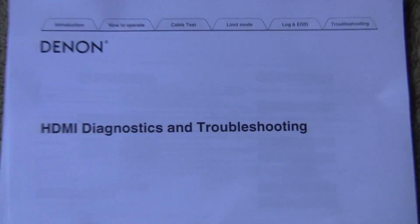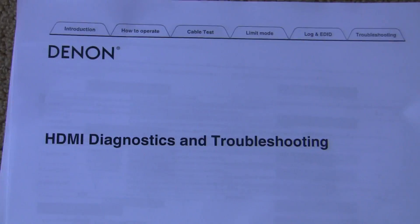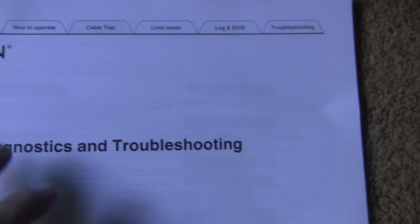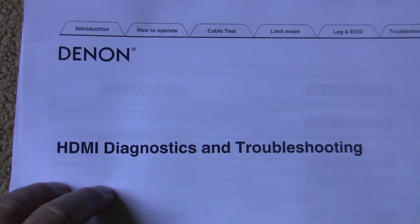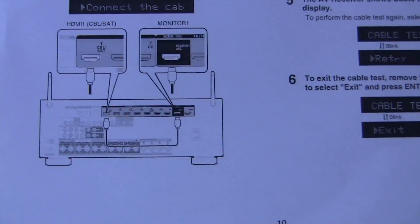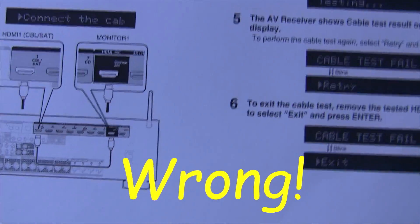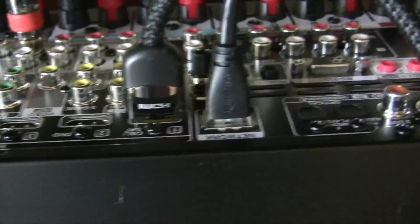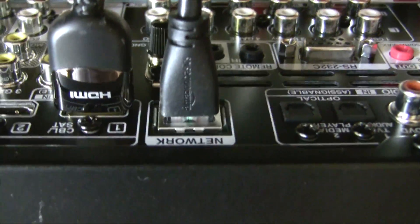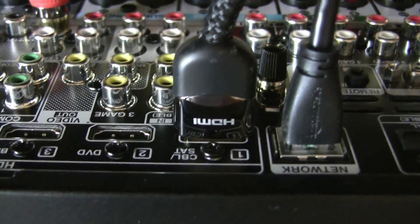We're going to use this HDMI diagnostics and troubleshooting guide — it's for a different receiver, so some information doesn't apply, but the basics are the same. We need to hook up the cable between the monitor and HDMI 1, which is the cable satellite connection. I took it off the TV and plugged it into HDMI 1 on the network side — it's upside down but you can figure it out.